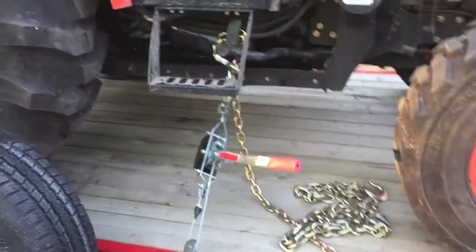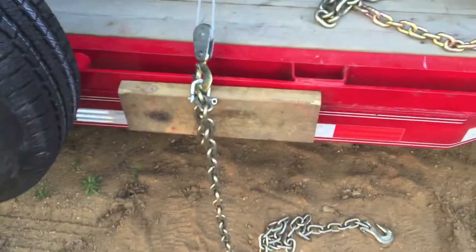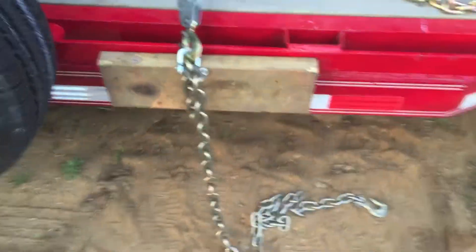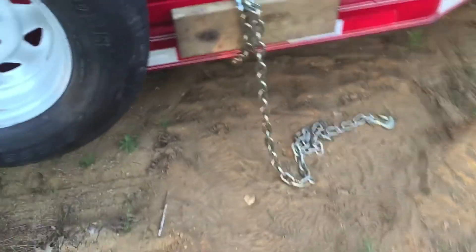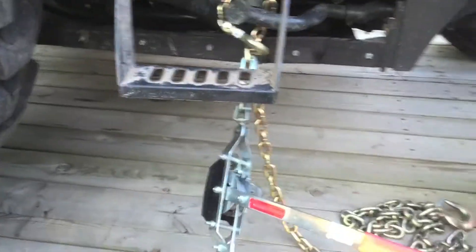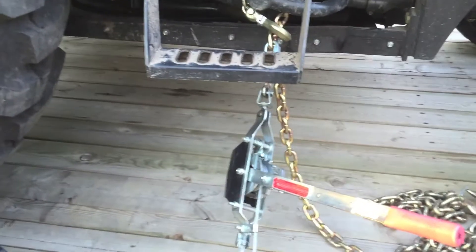I've repositioned my come-along. I needed a point below my rub rail, so I've got a chain leashed down the other side of the trailer, coming up underneath and across — and that's what I've attached my come-along to. I'm going to try to pull this straight down a little bit.